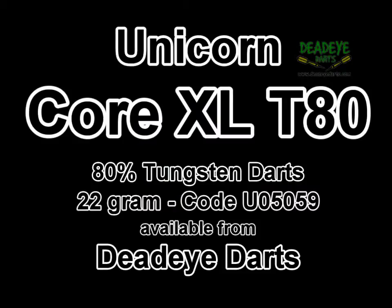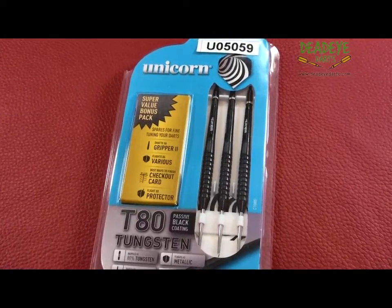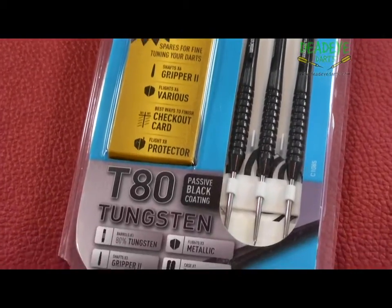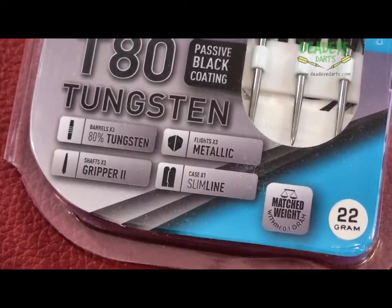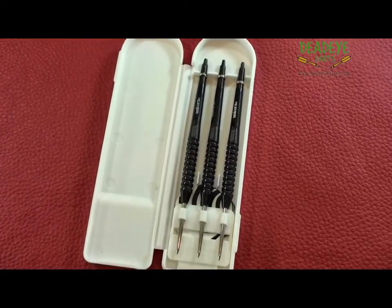Today we are reviewing the Unicorn Core XL T80 80% Tungsten 22g darts, product number U05059. The XL T80 is made up of four different styles in weights ranging from 21 to 34 grams, translating into no fewer than 18 different darts. The complete range is available at Deadeye Darts.